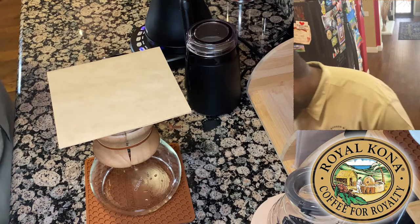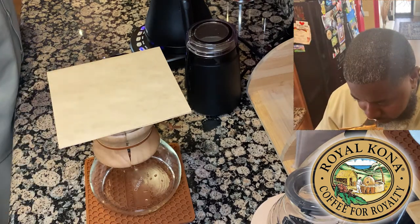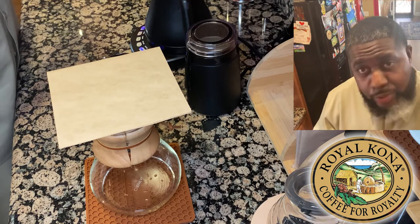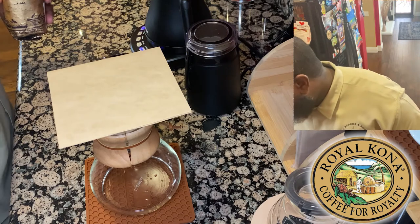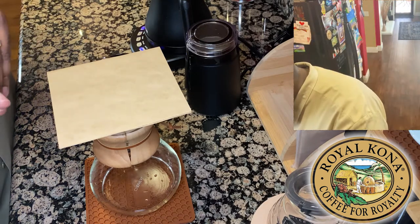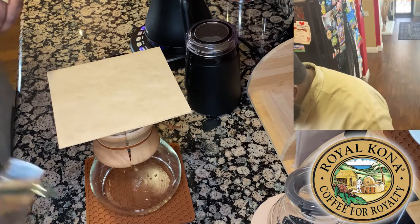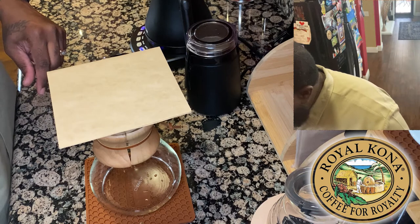Right off the bat, the smell of this coffee is incredible. So we're going to get started — we're going to get our scale going and I'm going to measure out enough to drink a couple of cups today.